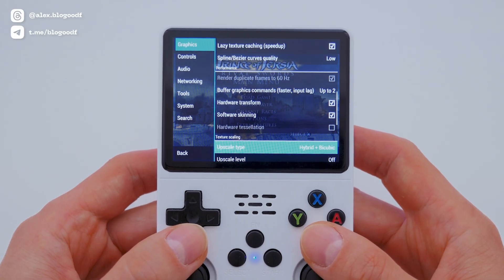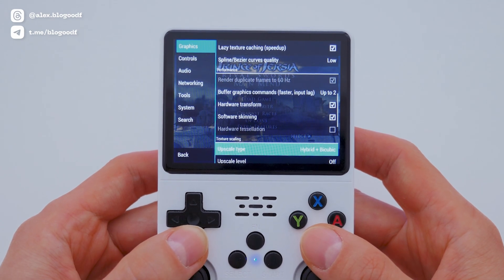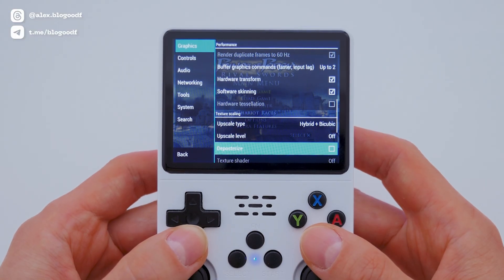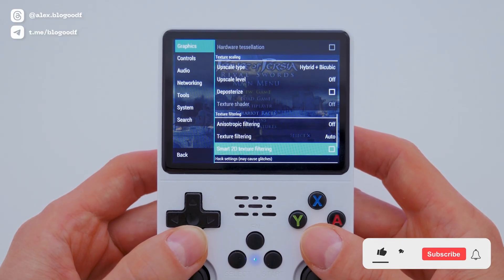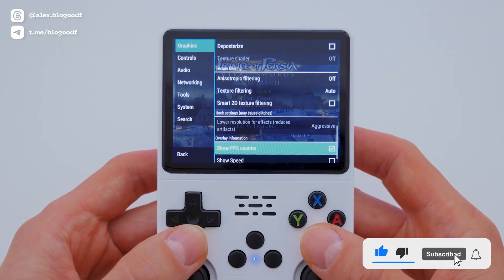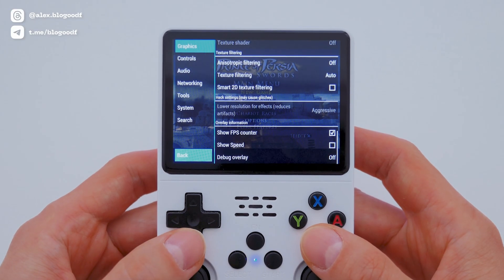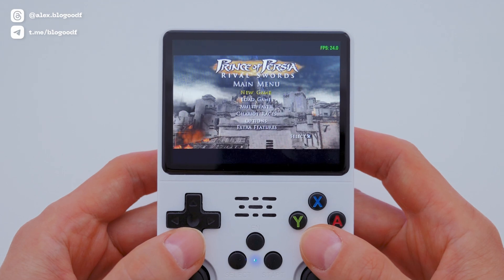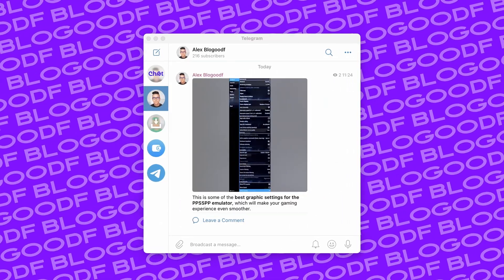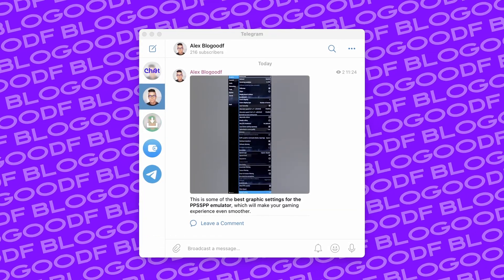In the Texture Scaling section, set upscale type to Hybrid + Bicubic, and turn off both upscale level and deposterize. In the Texture Filtering section, set it to Auto and turn off all other options. In the last section, I turn on the FPS counter to show the frame rate while playing, but you don't have to enable this if you don't want to. After this, go to the left menu and return to the main menu — you can now access the settings and continue playing. The new settings will be saved automatically. If you want a closer look at the settings, feel free to check out and subscribe to my Telegram channel, where I've posted screenshots of these emulator settings.